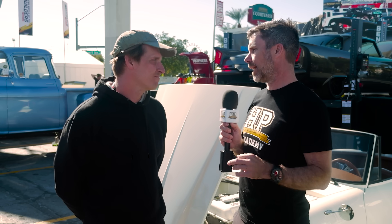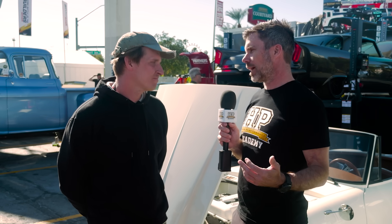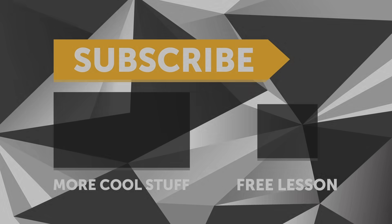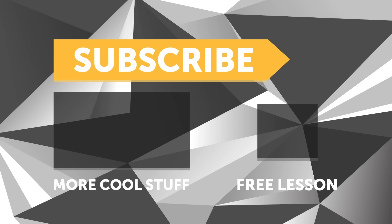I imagine you'll make 150 horsepower pretty easily. Great to get a tour of the car — if people want to find out more about your fabrication services, how can they reach you? Just follow my Instagram: connor.butter. If you liked this video, give it a thumbs up and subscribe — we release a new video every week. Click the link in the description to claim your free spot to our next live lesson.